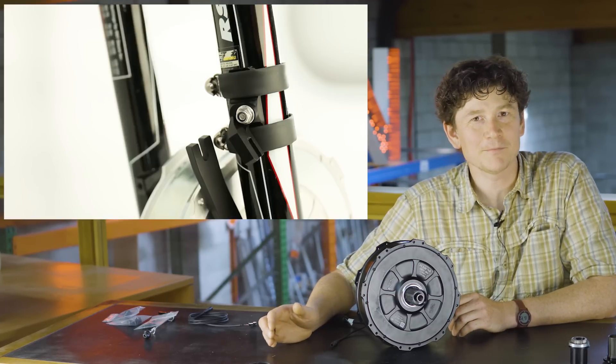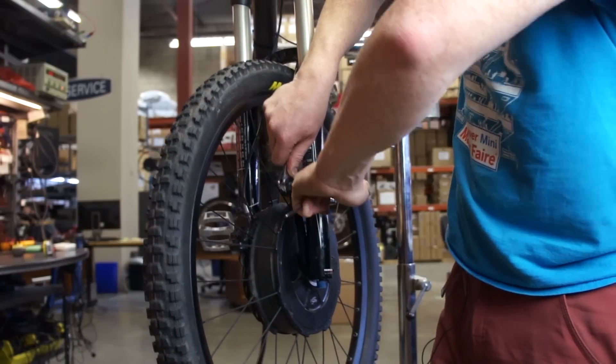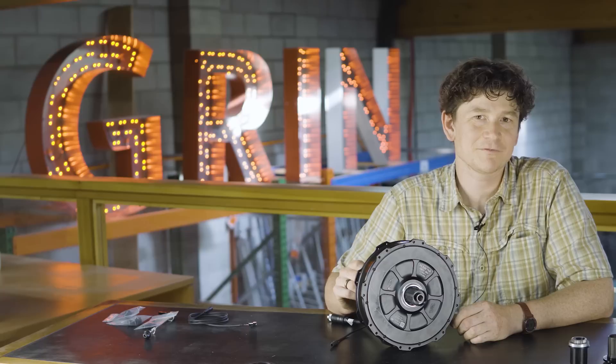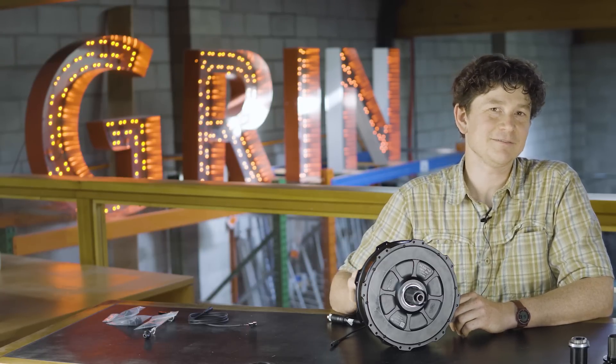It was also one of the few hub motors on the market to include an integrated torque arm. Rather than transferring all the torque through flats on an axle and putting stress on the bicycle's dropout and frame, the torque arm was built into the hub itself and can safely transmit that torque further up the fork frame, eliminating any extra stresses on the bicycle.